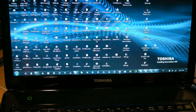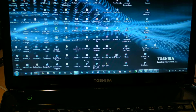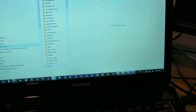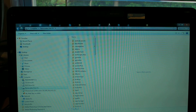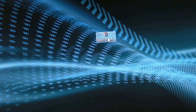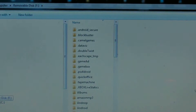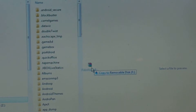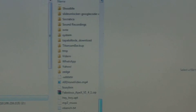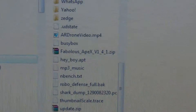Go to Windows Explorer, open up Computer, and you'll see your phone listed as a drive — mine shows as F, but it might be different for you. Find the Fabulous Apex version 1.4.1.zip file, click it and drag it to the phone drive. Put it on the root of the SD card — do not put it anywhere else, just the root. You can see it says Fabulous Apex version 1.4.1.zip on my SD card.